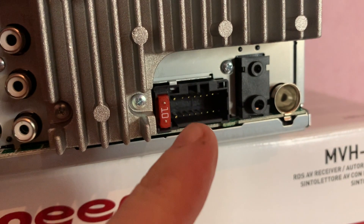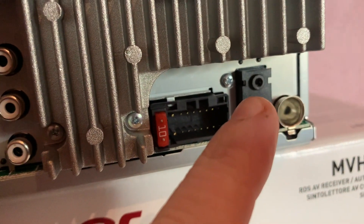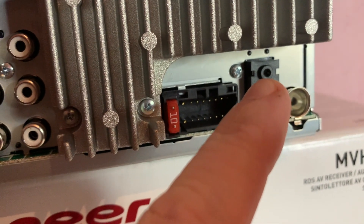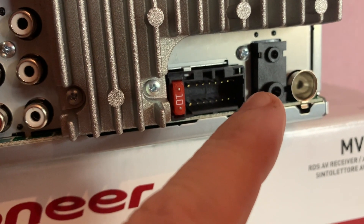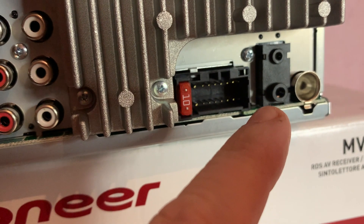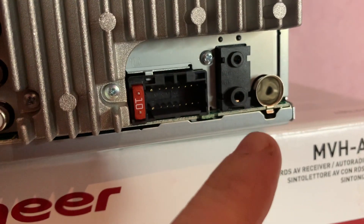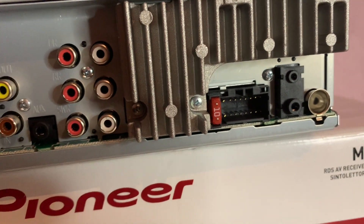You've got the ignition lead for the power supply and a small fuse. There's the 2.5mm jack for the microphone and a 3.5mm jack for the wired steering wheel remote control — you'd use interface adapters here if you have factory-fitted steering controls. Then you've got the antenna input and a heat sink to draw heat away from the internal amplifiers.